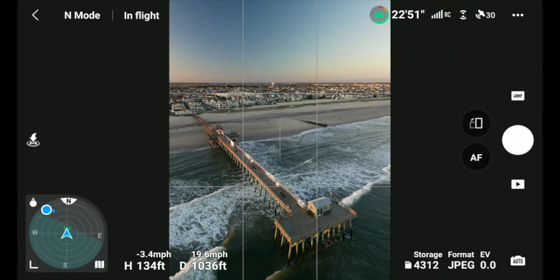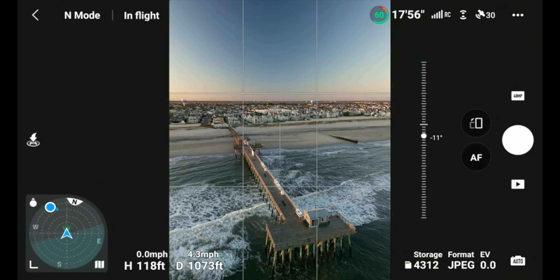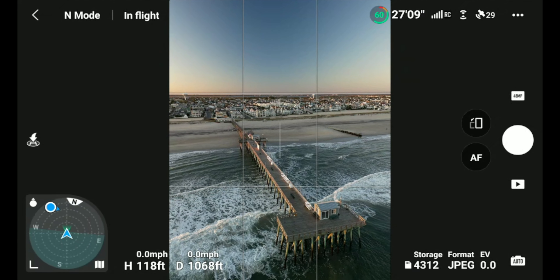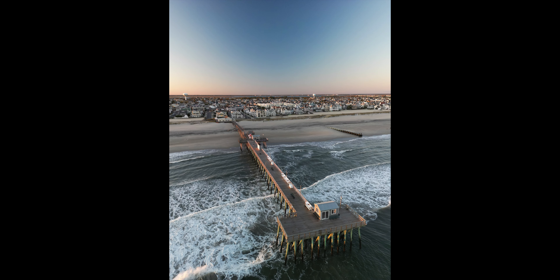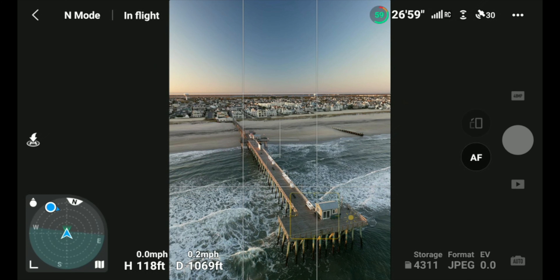I really like this vertical shot with the pier. Let me get a slightly better angle. Let's tap focus to infinity and then also try tapping the pier to see if we get some cinematic background blur.